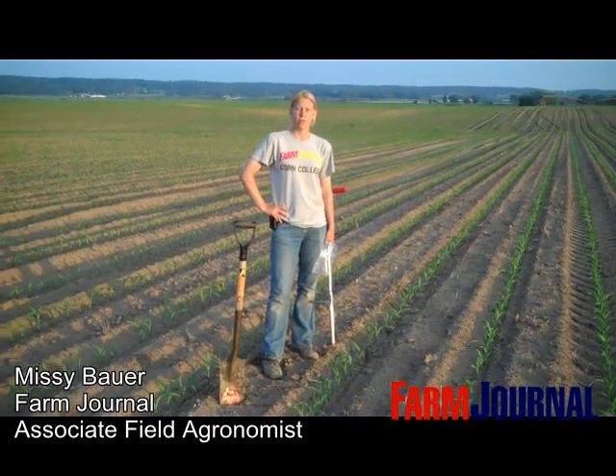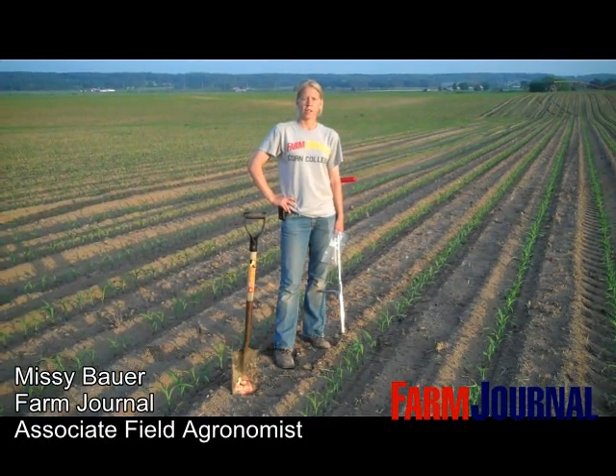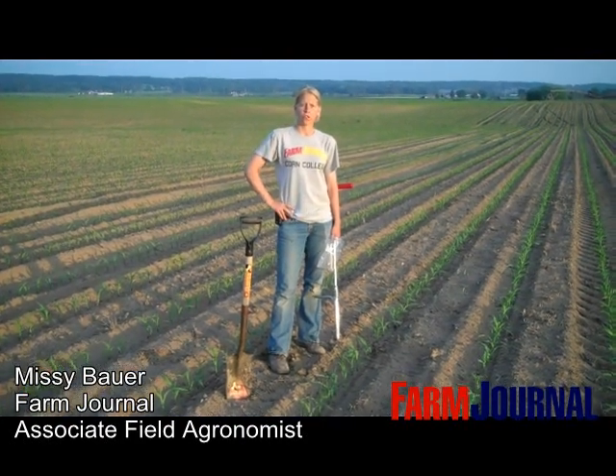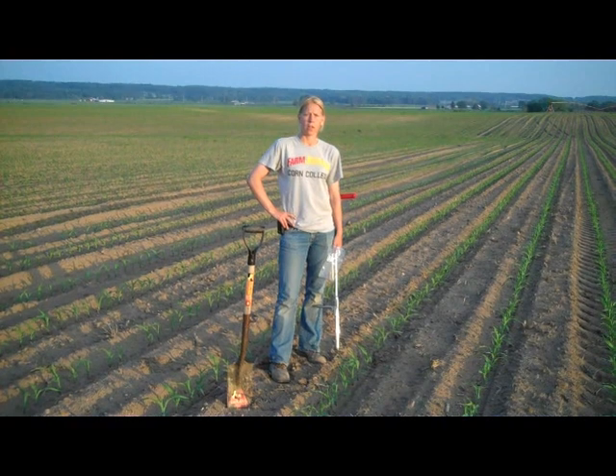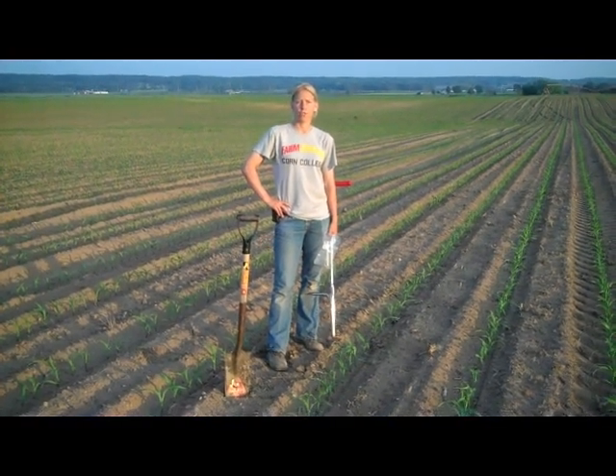This is Missy Bauer, associate field agronomist with Farm Journal. Today we're at one of the nematode plots for corn, where we're going to pull some samples to have the soil analyzed as well as the roots analyzed at a lab for nematode pressure.